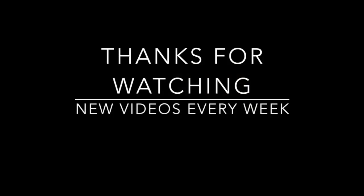Thank you so much for watching and I will see you in my next video!